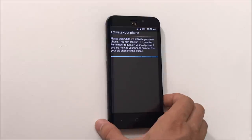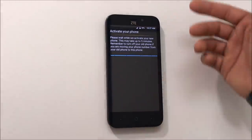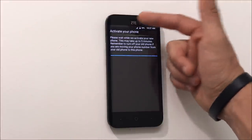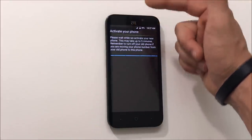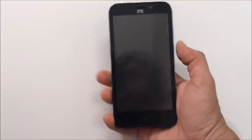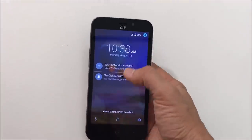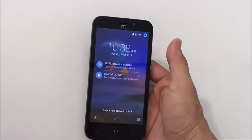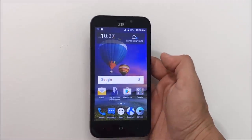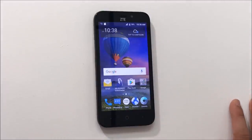You might get this message at first. If your SIM card is activated, it should read the SIM card right away, activate the service, and pick up the signal. Looks like the phone activated — it has service, and it's reading the SD card. It should pick up signal right away as long as your SIM card is activated.